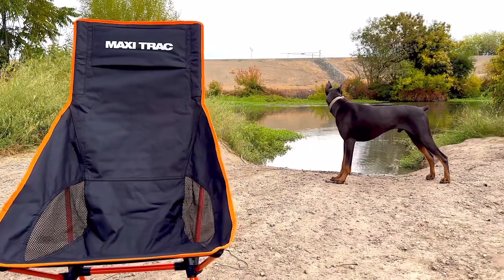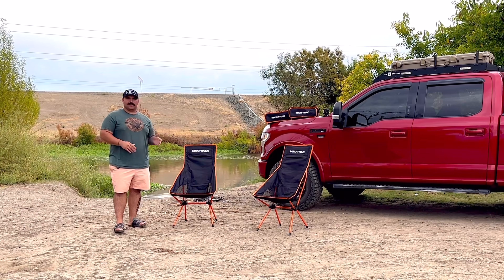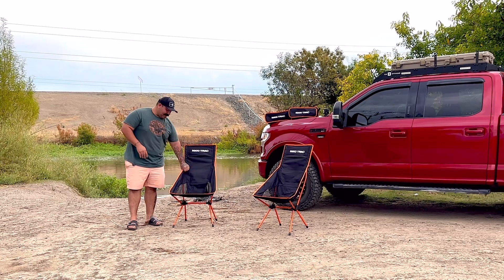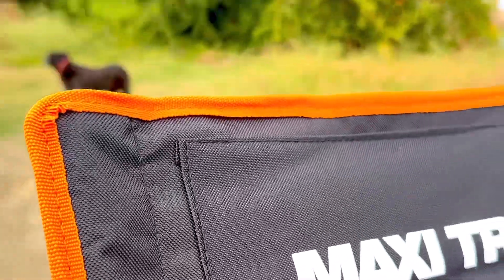The second one was a little bit faster just because of how I did the first one — I already kind of messed with it and looked at the instructions. But overall, the material is pretty strong. It's nice material. The stitching seems okay, maybe a little bit on the cheaper side, but it seems to be good. The material itself and the orange outlining is perfect — it's great.